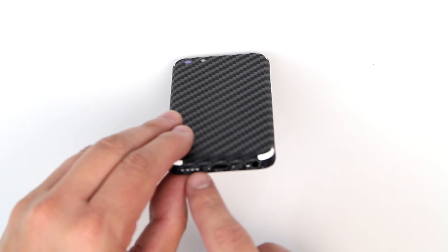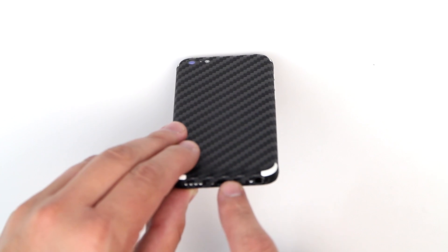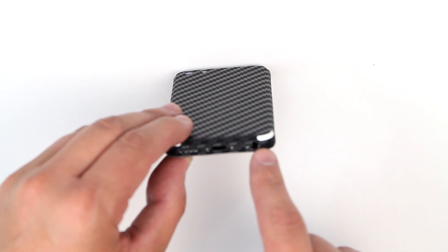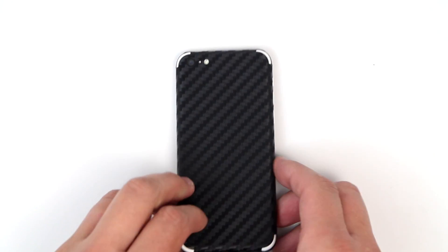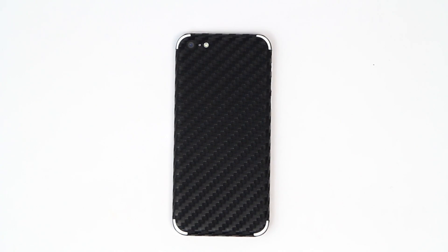We do have beautiful cutouts all the way around giving you access to the device if you need to repair it. What's also nice is we provide all the little central cutouts, giving your phone a cool complete look while still maintaining the functionality of the device.